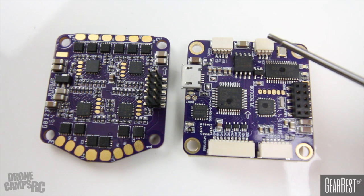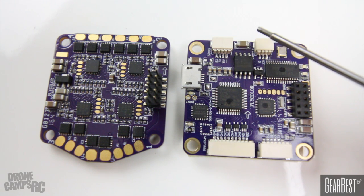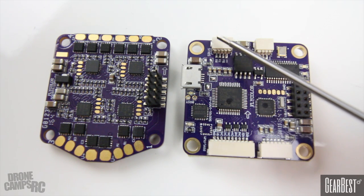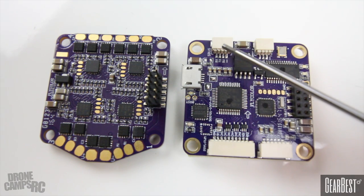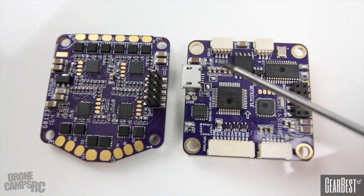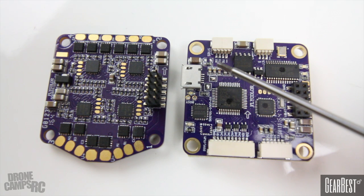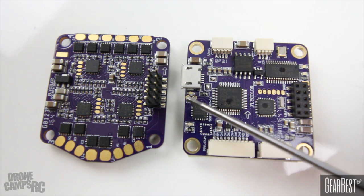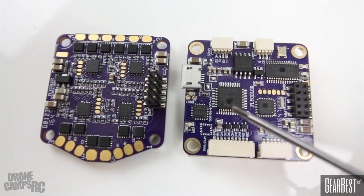On the top of the FC we can talk about where S.Bus plugs in, since most of us will be using S.Bus. On the very front, this side is where your 12-volt camera plugs in — you have signal, 12-volt, and ground on that connector. The larger connector right by the USB cable is your S.Bus receiver port. Cables are included in the box — you just plug in and solder to your receiver. I'm going to be using an FrSky X4R with this one.